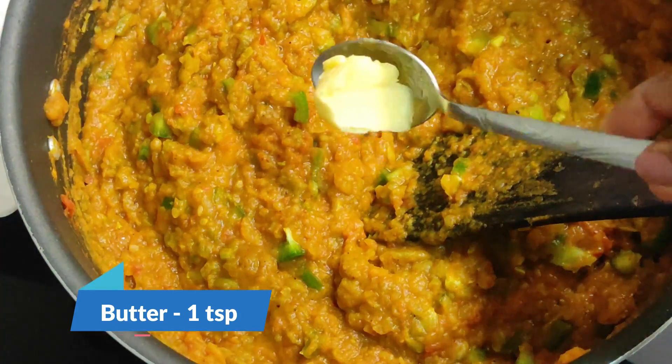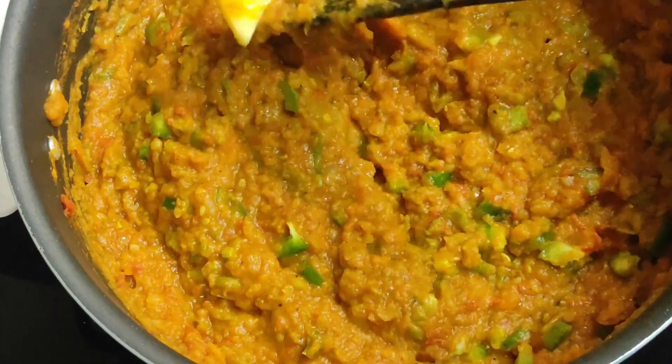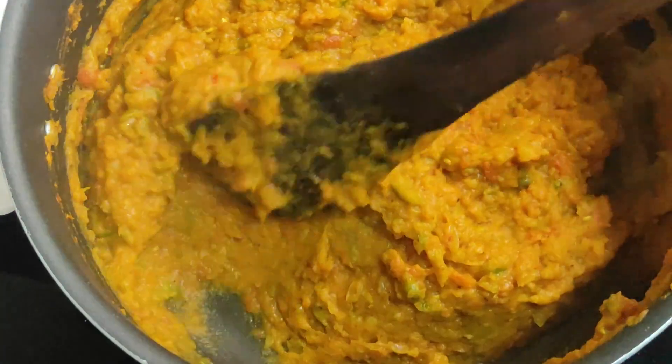Add 1 to 2 teaspoons of butter. You can add a taste of the butter. Let's mix it for 2-3 minutes on low flame.